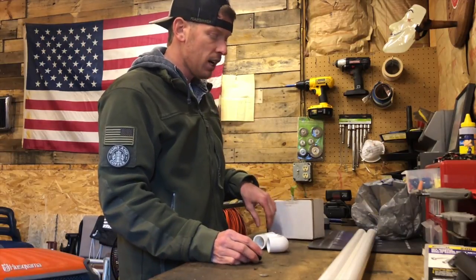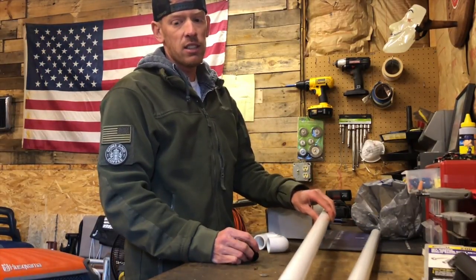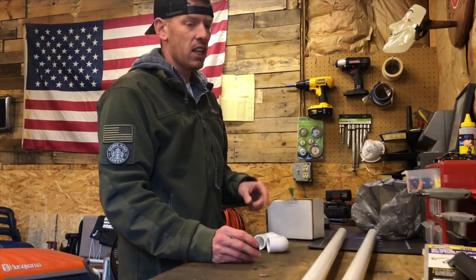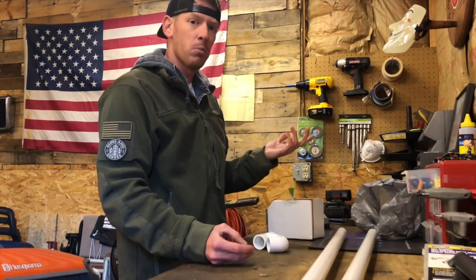So the first thing we do is make some cuts. We're gonna have three thirteen-inch cuts, two eleven-inch cuts, a seven-inch cut, and a three-inch cut. I'm gonna measure these out, go ahead and make those cuts, and then we'll just put them together.